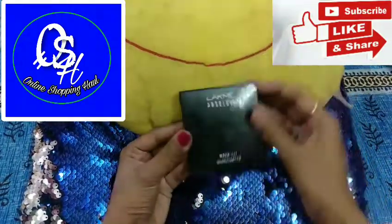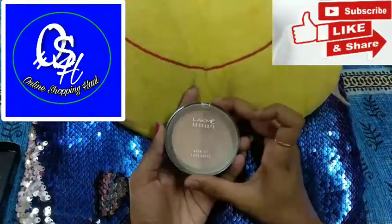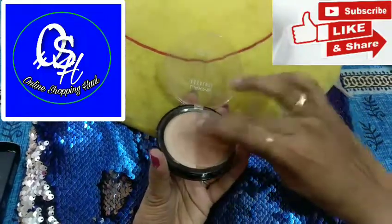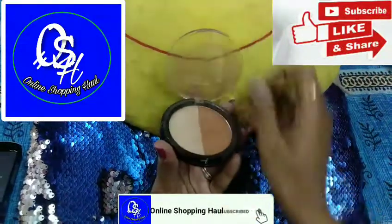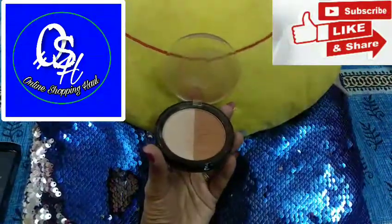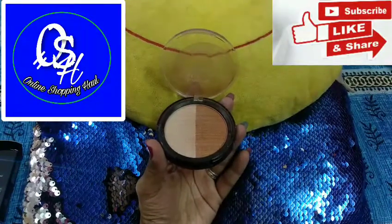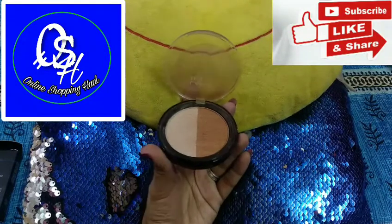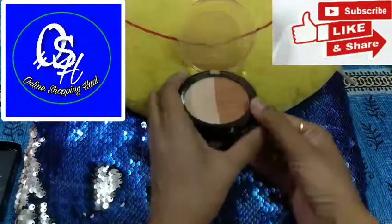Let me show you the inner packaging — so the inner packaging looks like this. It has two shades: one acts as a highlighter, the other acts as a contour. By mixing both shades it acts as a bronzer. Let me show you these swatches one by one.